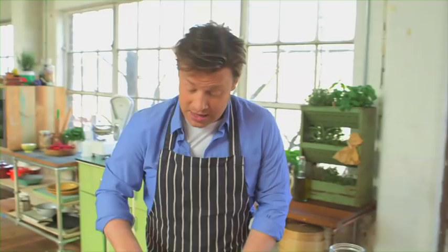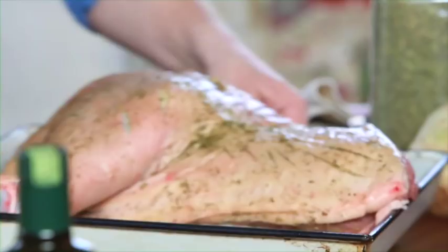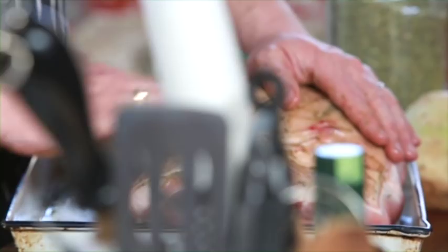I'm going to put this in an oven at full whack. What's going to happen is the crackling starts to crackle, and then after about 40 to 45 minutes, turn it right down to 130 degrees Celsius and then leave it for four, four and a half, five hours. You know when it's perfect because you just go into that meat, pull it, and it just pulls away — tender, delicious, and juicy.